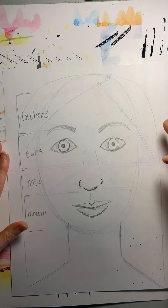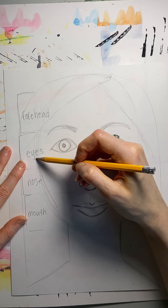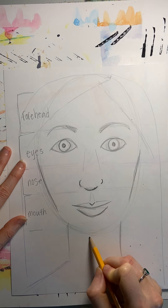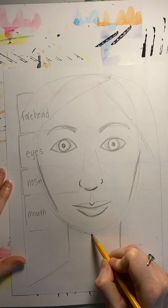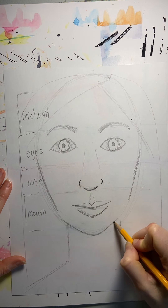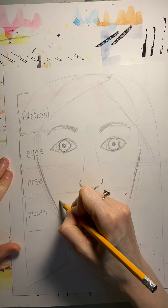Now that I've got these basic shapes of my face, I'm going to look at the shape of my cheeks. My cheeks kind of go in a little bit like this — yours might be a little more round. And my chin: some people have a square chin, some have a pointy chin, some have a flat chin, and some people have what's called a cleft, which is a little dimple. My chin is kind of rounded like this. Now, I have dimples in my cheeks, so I'm just going to make little dots there.